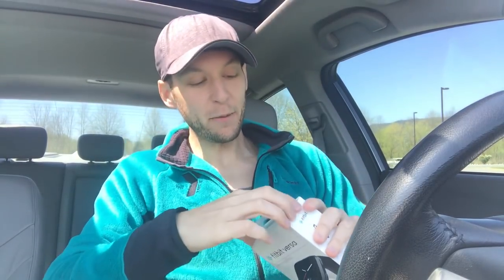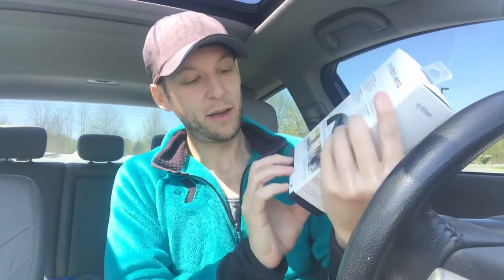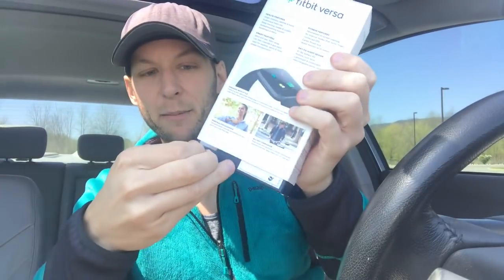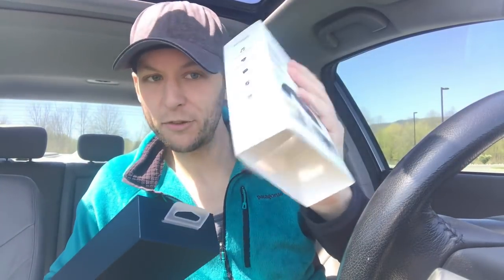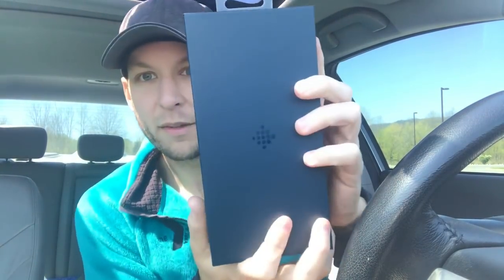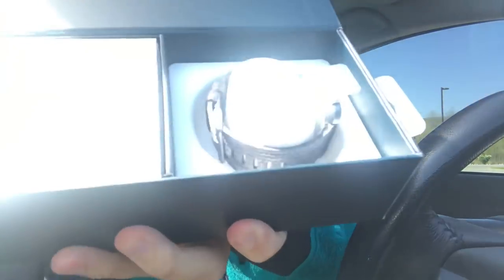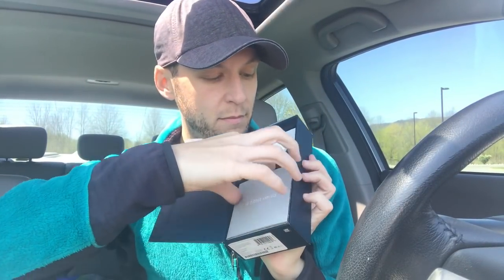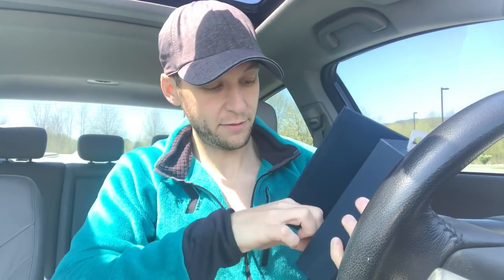The battery is probably gonna be dead, so we'll see how it goes. There's a little tab here that you just pull — there we go! I'm gonna keep the box handy so that if I ever upgrade I can sell it. And here we have the nice little Fitbit logo. Y'all want to see it first? This is what we're looking at — ooh, it's pretty!